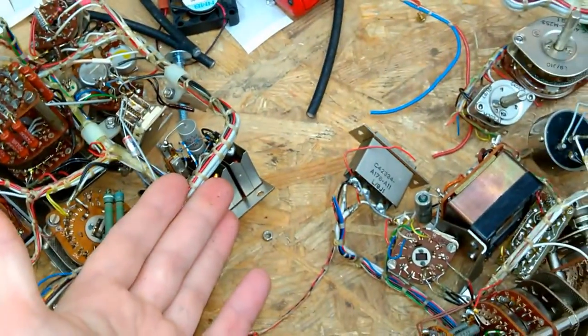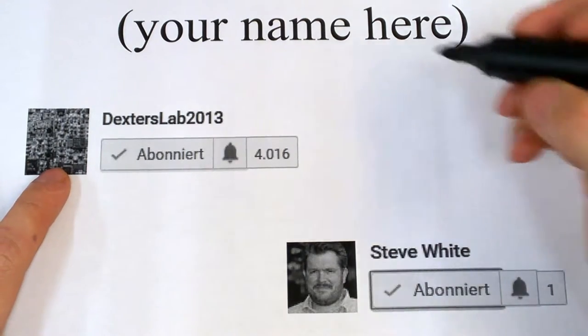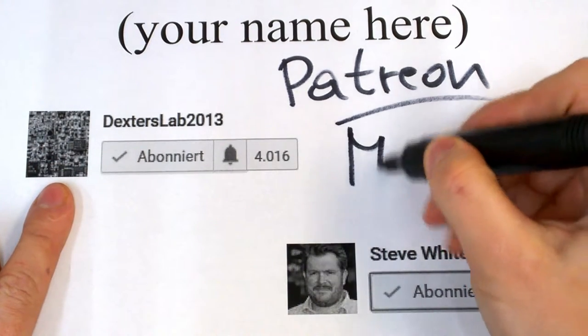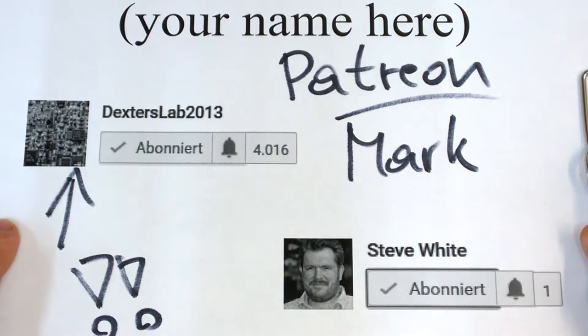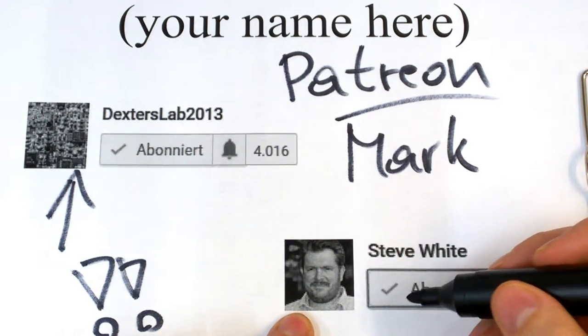I hope you liked this video. If yes, give it a thumbs up and see you again soon. Bye bye. This video was made possible by my supporters on Patreon. Great thanks to my very first supporter ever, Mark from Dexter's Lab — he has a very exciting channel, check it out. Also great thanks to Steve White — he is a very generous guy. Thank you so much.